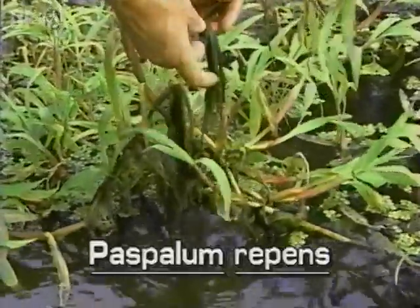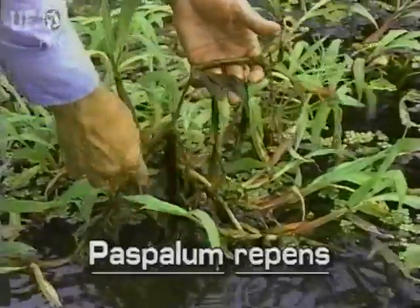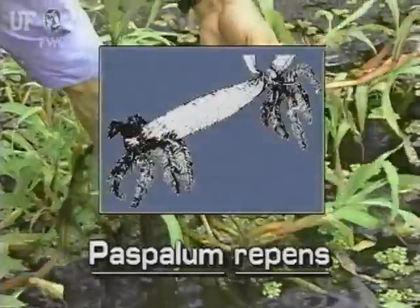Water paspalum typically grows to a foot and a half tall. Stems are spongy and thick. Its roots are dark brushes.